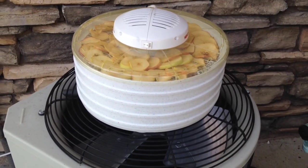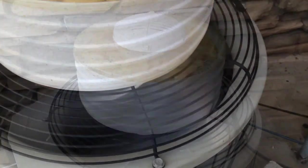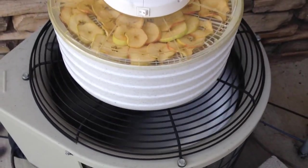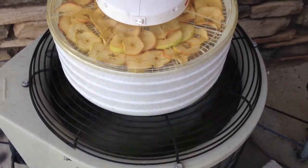My apples are ripening at the end of June when it's really hot, which is good — and here's why. I make the most of my electrical bill this way and get my apples dried fast.